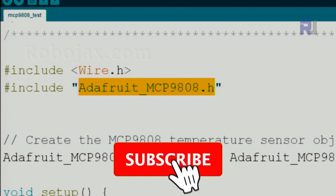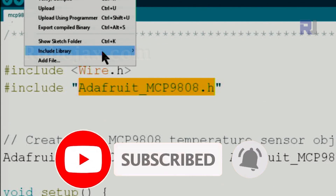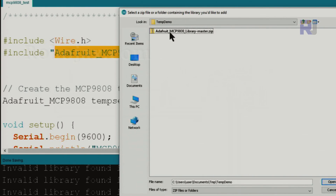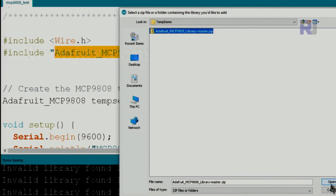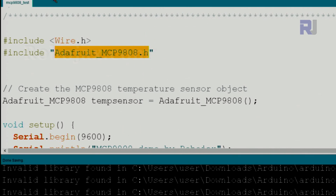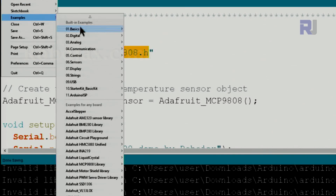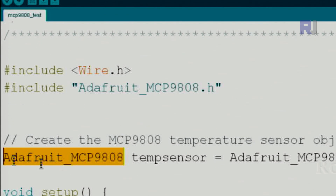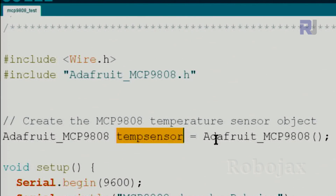To install the library, go to Sketch > Include Library > Add .ZIP, then point to where you downloaded the file, select it, and click Open. After that, close your Arduino IDE and reopen it. Then click File > Examples, and you will see the MCP9808 library. Open the only example available. The code declares the class and then creates an instance of it as an object.